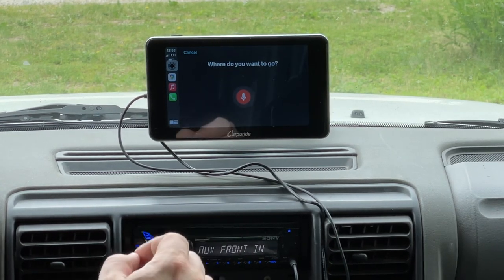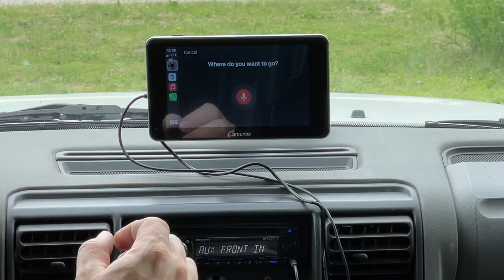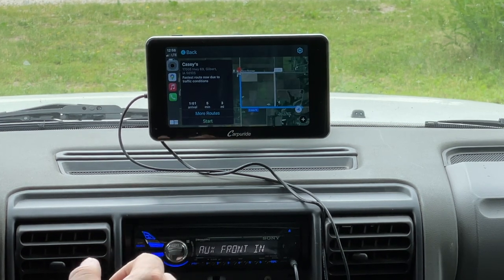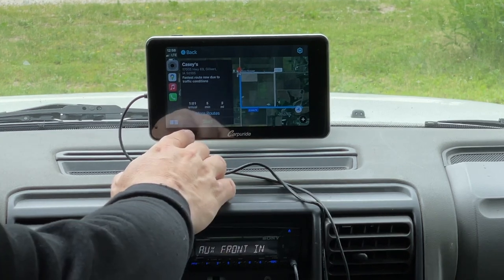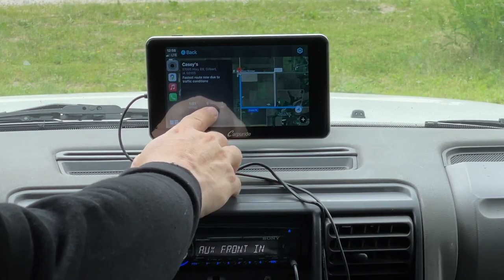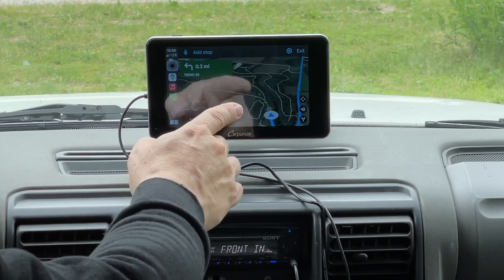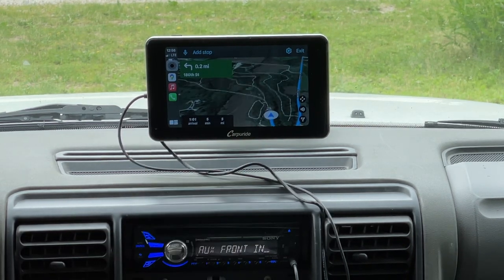Hey Siri, give me directions to Casey's. Okay, I found a Casey's that is five minutes away, three miles. Let's hit Start, and it has now drawn the navigation I need to take to get there.